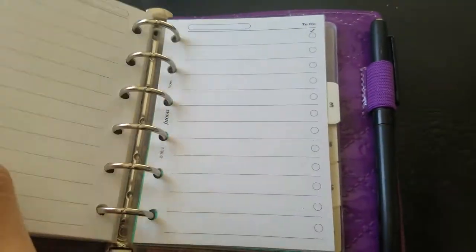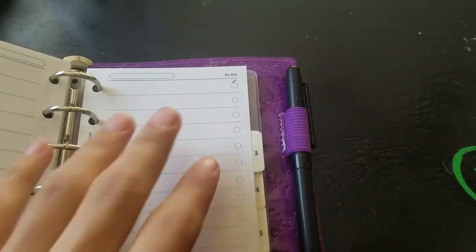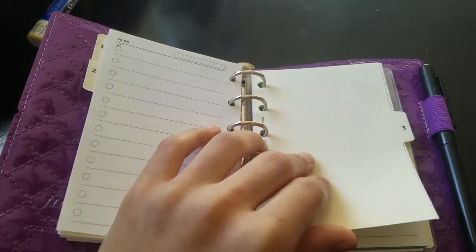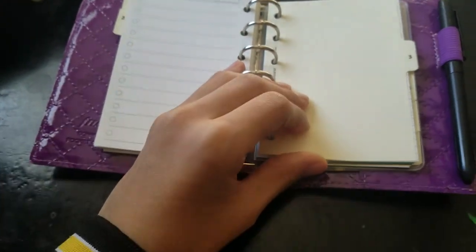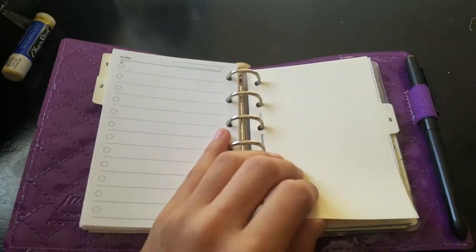Second is my to-dos. I wish it would have come with more because I know I'm going to be using them a lot — it only came with at least five pages, which is sad. I know Peanuts Planner Co. has to-do pages, so I may consider buying some. If you guys have any recommendations for inserts for this little guy, please let me know, because I'm really new to this — I'm an A5 girl and this is my first time trying to go pocket.